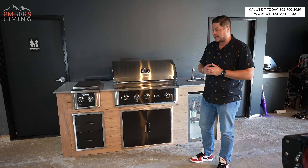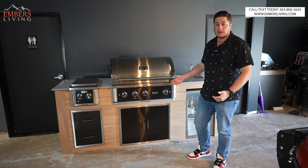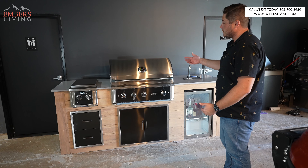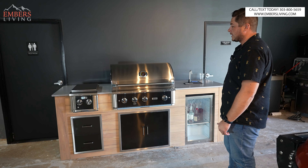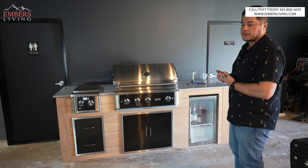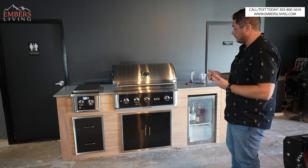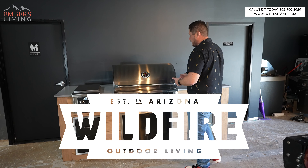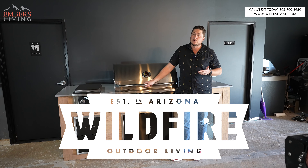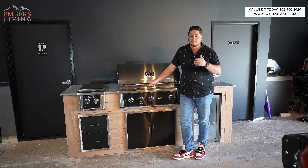What's up guys, it's Trevor with Embers Living. Today we are revealing a brand new product line that we're carrying here at Embers. It's actually a new barbecue line altogether. They're going to do barbecues and components like side burners, storage drawers, refrigeration, and griddles. It's a whole new launch that I think is pretty cool. It's called Wildfire — that's the brand name — and it's a really cool barbecue. I'm going to do a barbecue review on it, tell you what I like and what I don't like. Let's go.